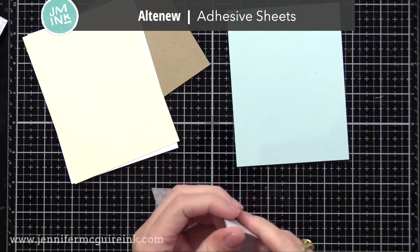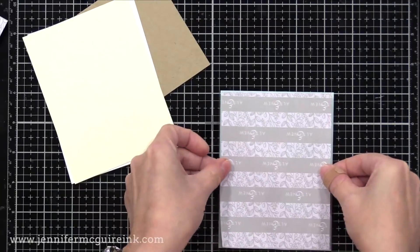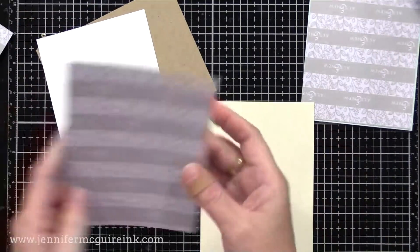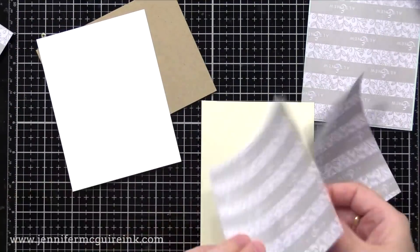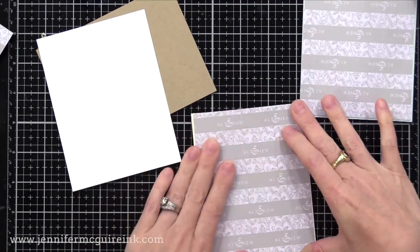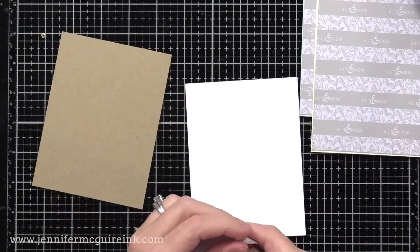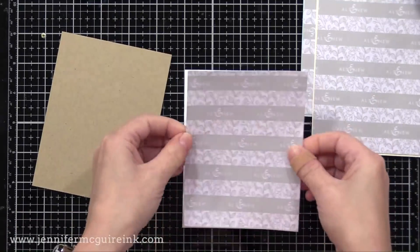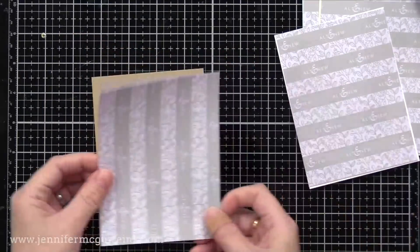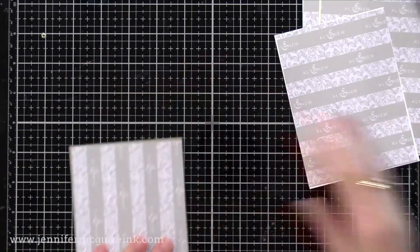I have four pieces of card stock here, all cut to four by five and a quarter, so a little bit smaller than what my note card will be. I'm covering the back of each of these card stock pieces with double-sided adhesive. I really like the Altenew adhesive sheets — these die cut beautifully and hold really well. So each of these pieces, which will be the front panel of my card, will have double-sided adhesive on the back. If you don't have adhesive sheets, that's okay — you can skip this part and later use a liquid adhesive to put everything together, but I found this to be a huge time saver for today's technique.